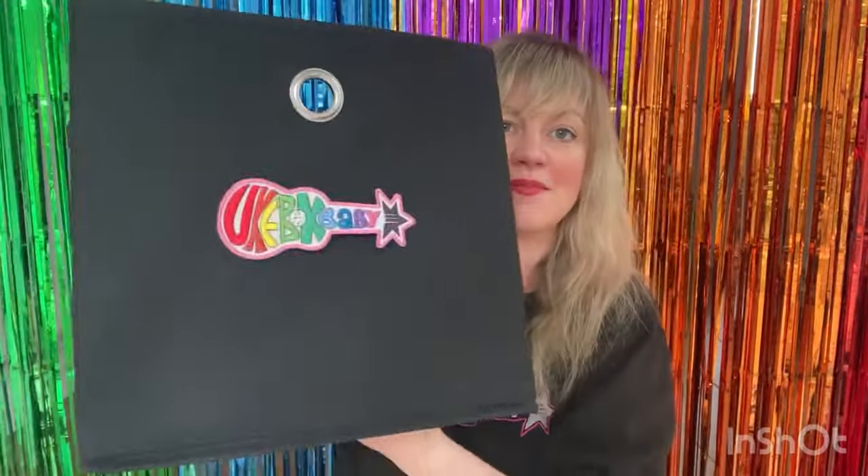And what animal are we going to sing about next? Let's have a look inside my box. Can you tell me what this animal is? That's right, it's a cow! And what noise does a cow make? It goes moo.